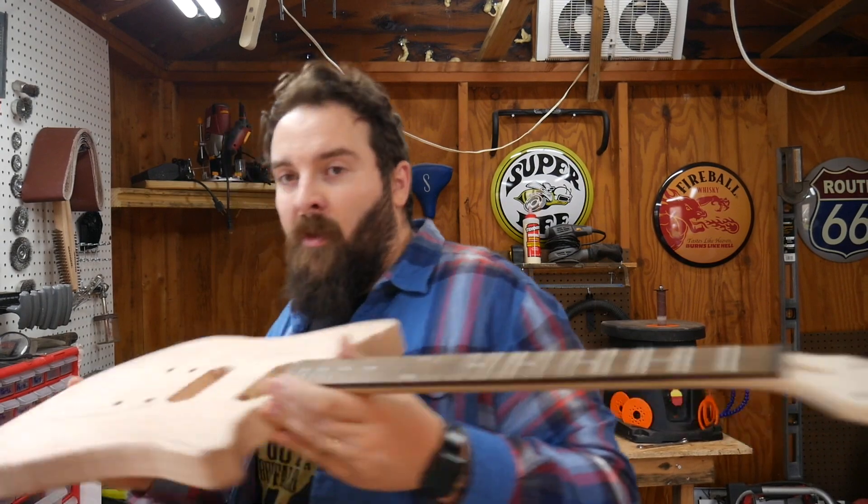Hey everybody, welcome back to another video. I'm Josh and this is Josh Harris Vlogs. If you're into guitars, hiking, woodwork, beards, occasional bike rides, food coming out of my mouth, you should consider subscribing.